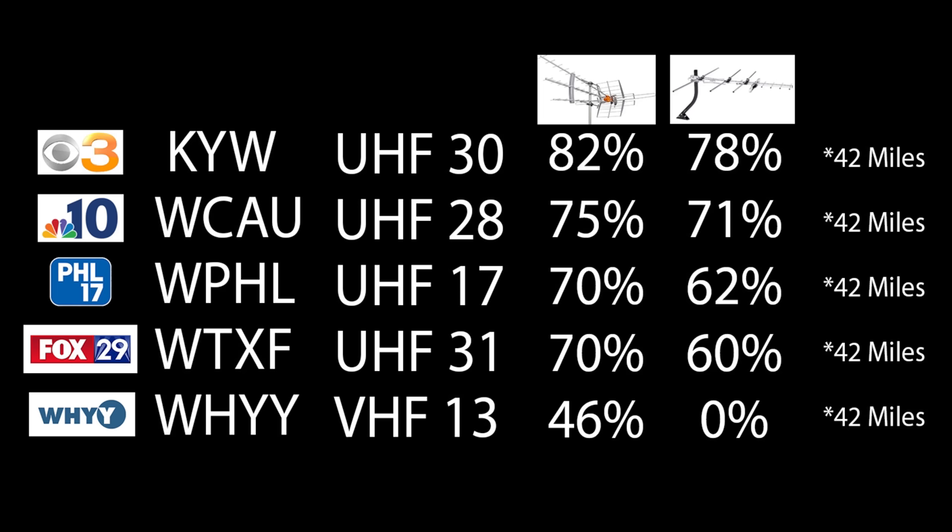Here are the results from the last two antennas I tested out on my YouTube channel. From left to right, you'll see the TV station, the call letters, the RF channel the TV station broadcasts on, and the results of the previous two antennas I tested. All of these TV stations are about 42 miles away, with one mountain ridge between my home and the broadcast towers.